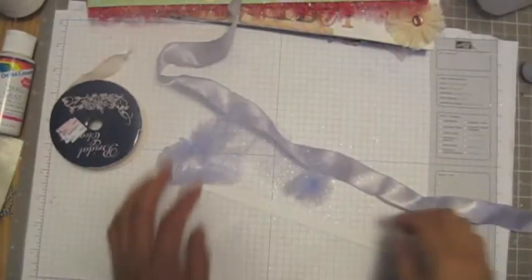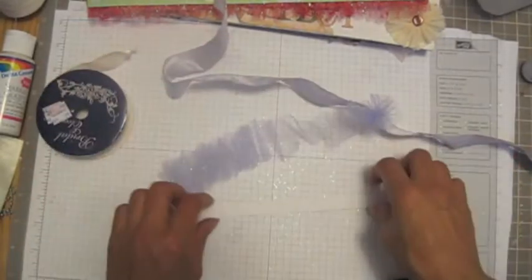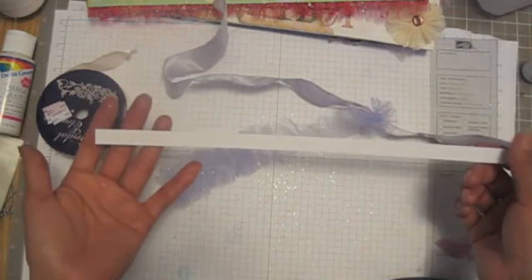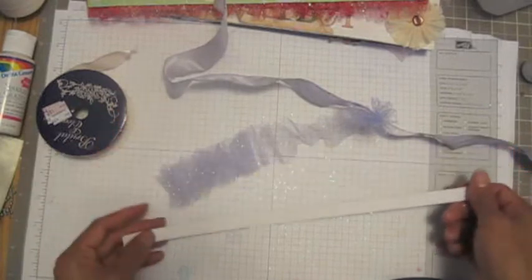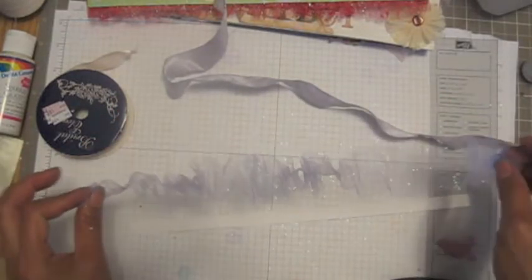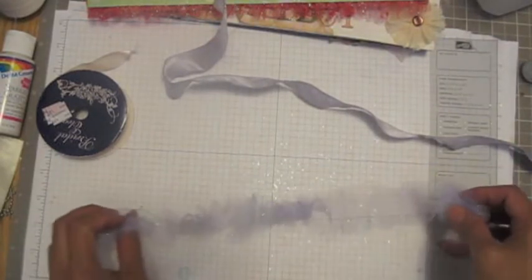Okay, after we gather this one together, I cut the cardstock strip 12 inches long and half an inch wide for the backing. Now we can adhere this piece to the backing.